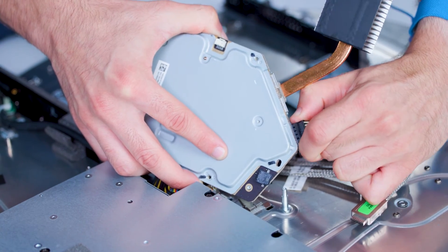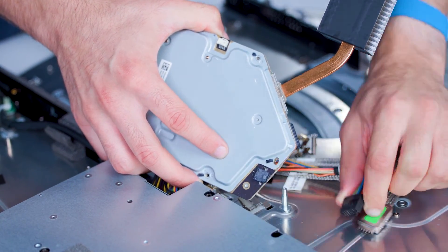At this point, we'll disconnect the remaining cables from the video board and remove the board from the device.